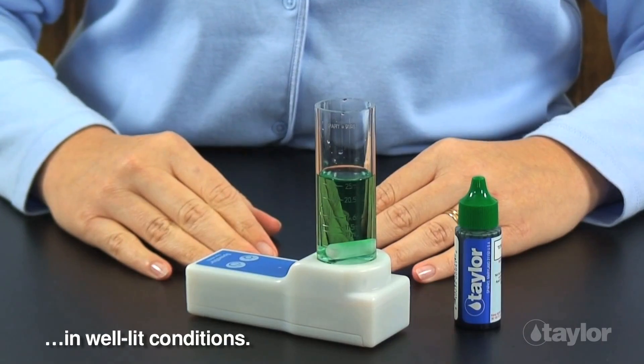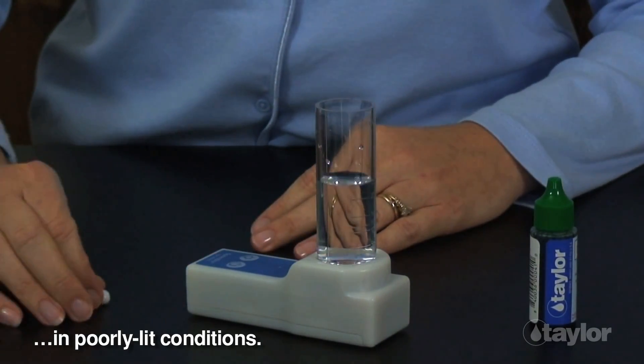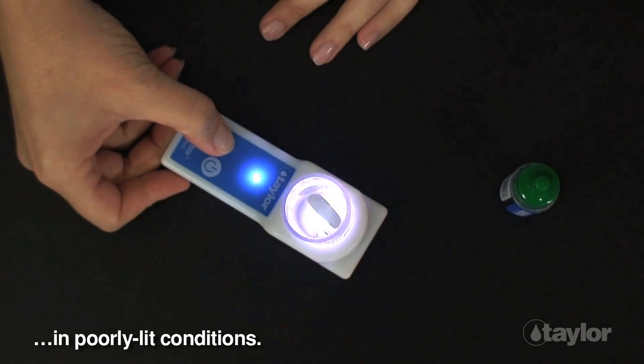If the ambient light is poor, push the button with the light bulb icon and six LEDs below the mixing platform will light up to make color changes in the test sample easy to see.